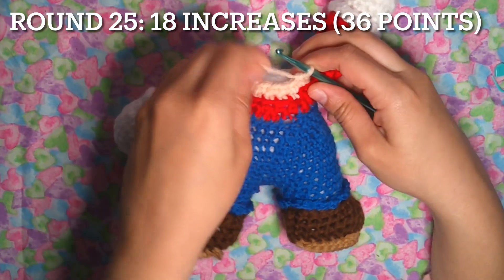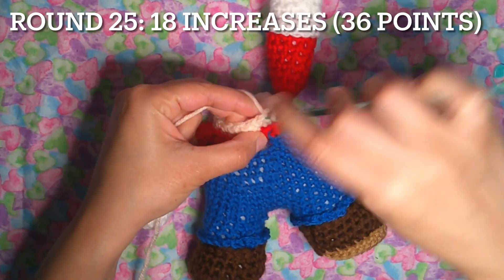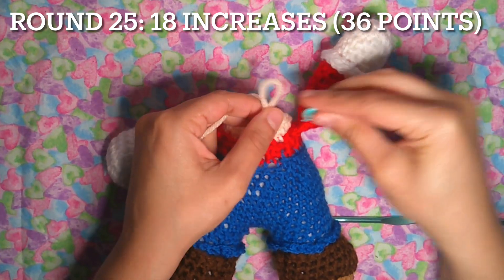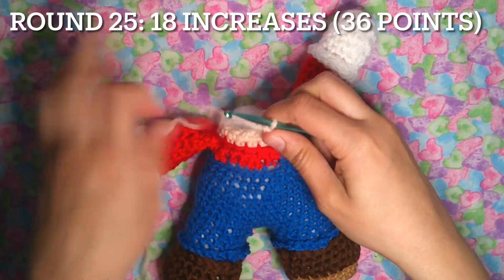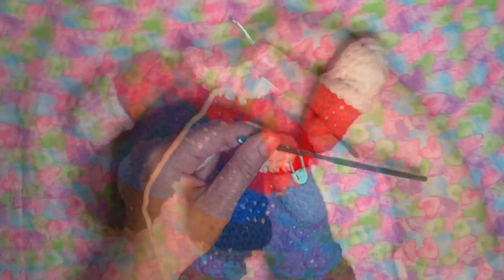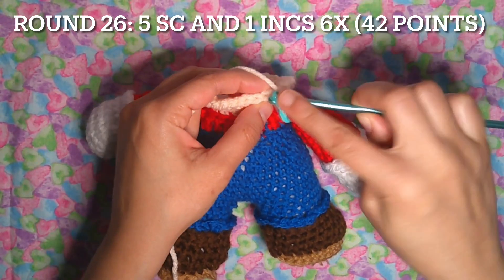Now we're going to start making the head and continue working on it. Round 25: 18 increases. Round 26: five single crochet and one increase, six times — this will be 42 points.